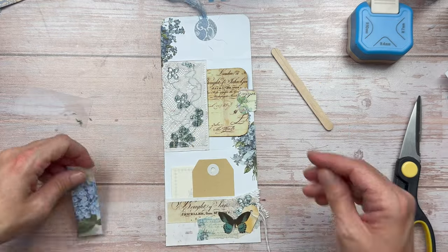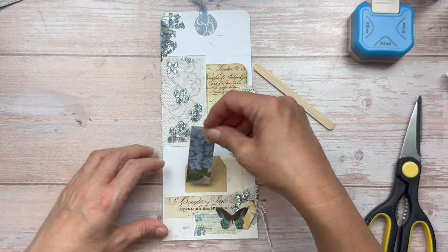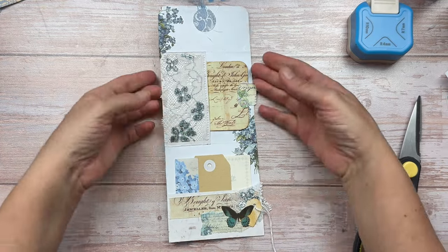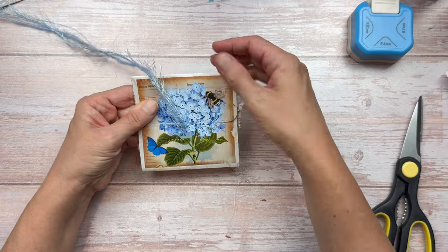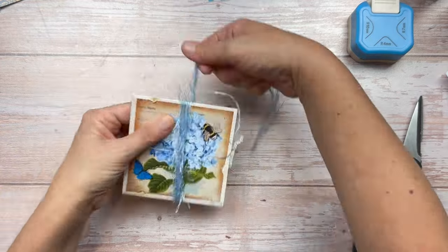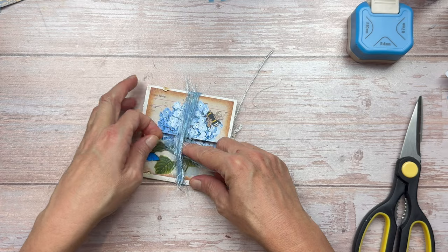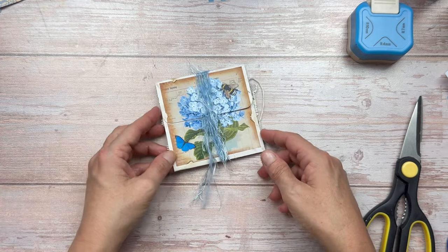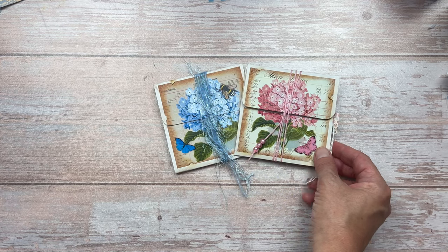I really hope you enjoyed this video and were inspired to create your own fold out envelope pockets. Thank you so much for taking the time to watch, I really hope you enjoyed it. Don't forget to subscribe and then hit the little bell so you're notified every time I upload new content. Thanks again for watching, happy creating and I'll see you again soon. Bye!